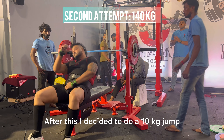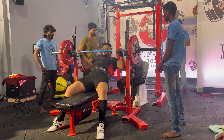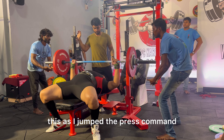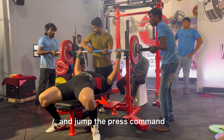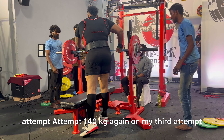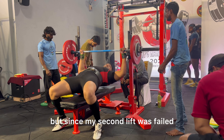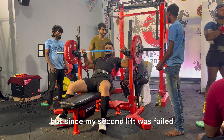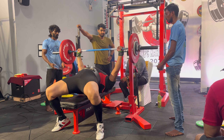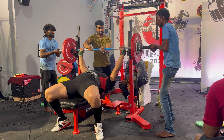After this I decided to do a 10 kg jump and attempt 140 kg on the second attempt. Unfortunately I was given a red light as I didn't pause properly and jumped the press command. So I decided to attempt 140 kg again on my third attempt. My plan was to hit 145 kg but since my second lift failed I decided to give it a go again. I waited patiently for the referee's press command, pressed, and got three white lights.